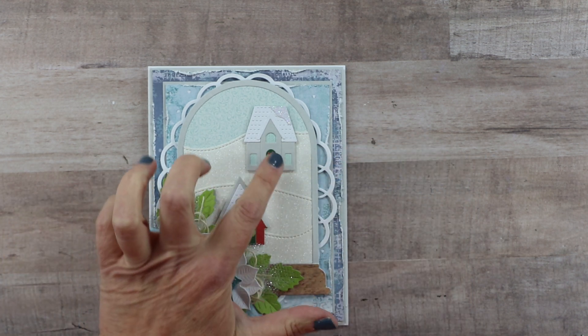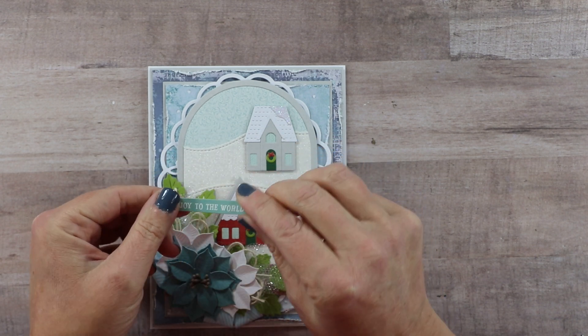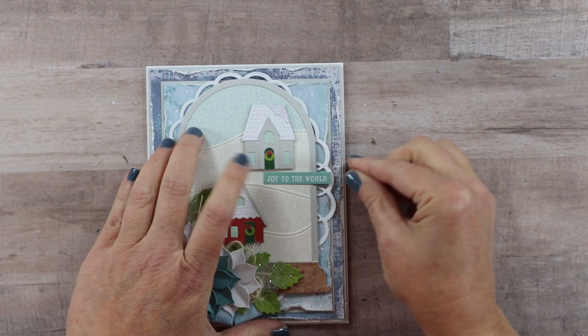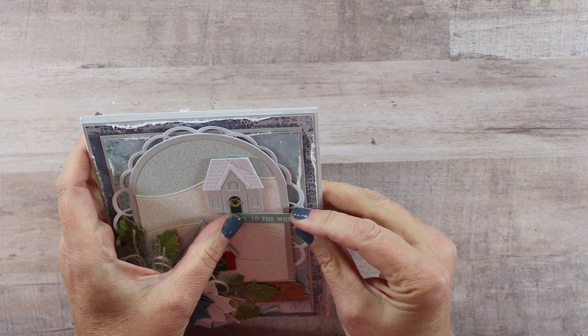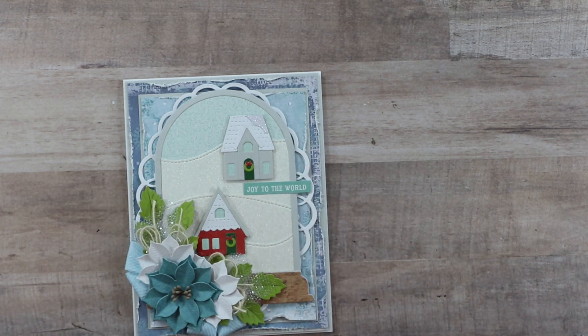Next I want to bring in my sentiment just to make sure I'm leaving room for that. This came from one of those new sticker sheets — a sweet little sentiment on a strip — and I'm going to overlap the edge. I put a spacer on the side where it hangs over just so that it would be well supported. And that's going to be my sentiment.